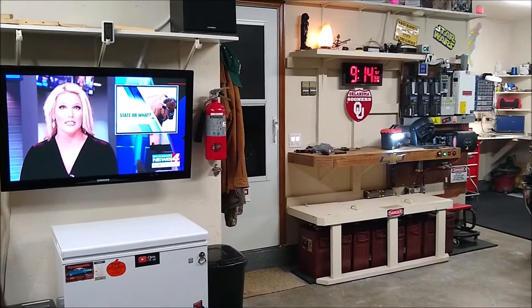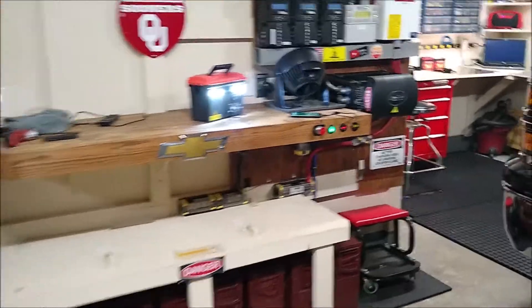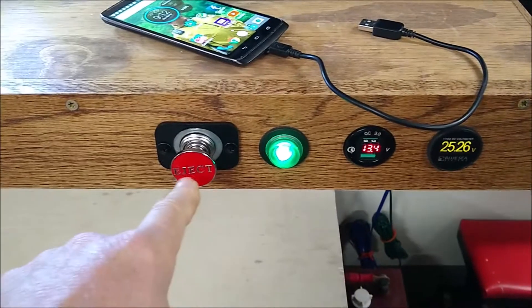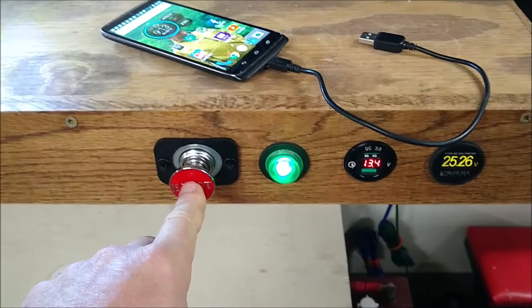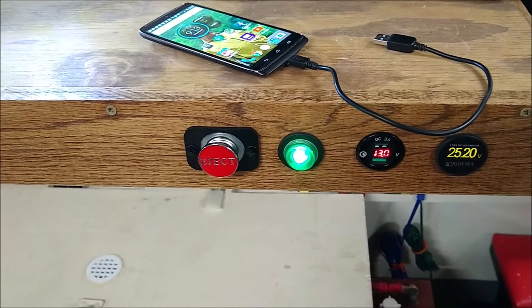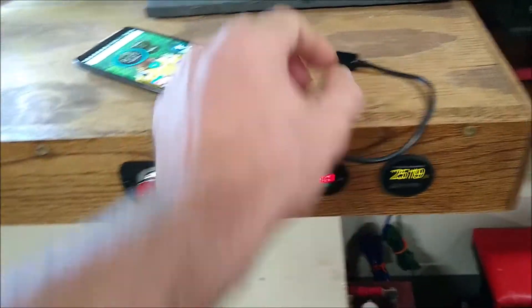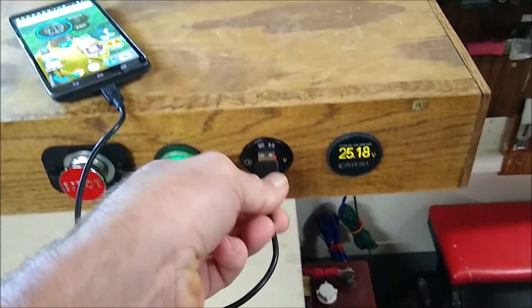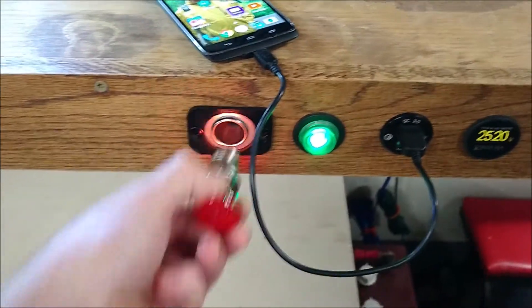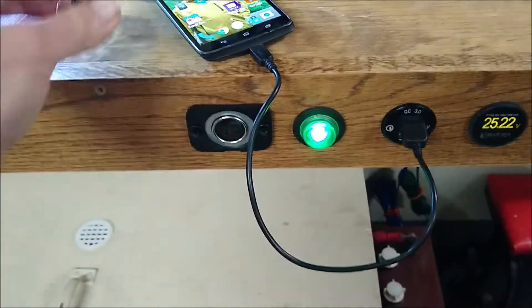Real quick, I want to show you something I did on my main system over here. Check this out. I replaced the 12-volt power socket right here with a no-kidding 12-volt cigarette lighter slash socket. This is being run on my step-down buck converter. I also added this QC Fast Charger 3.0 right here — you can just plug in your device and charge up. I may change this faceplate out due to heat because it gets really hot.